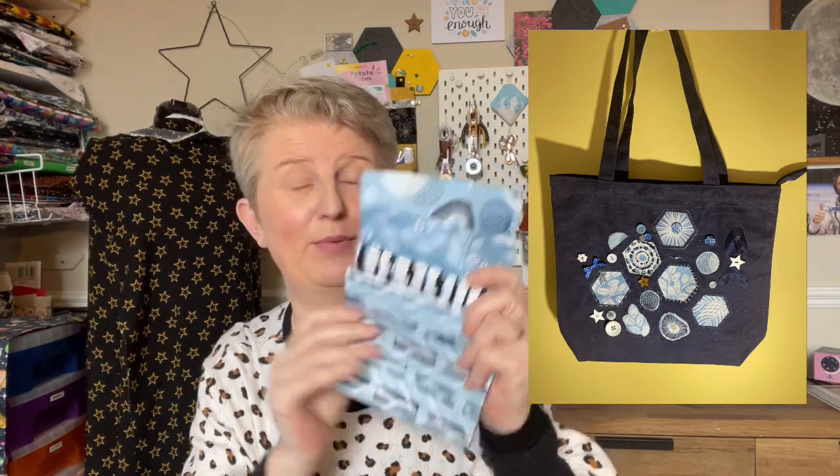First things first — the fat quarters. I've had these before; I'm pretty sure these are Stuart Hillard fat quarters and I love them. I've made some lovely things with them — a little wash bag using a piece of clear vinyl for the window and these for the main body, and I also decorated a tote bag with some appliqué using these exact fabrics. I'll pop a picture in so you can see some inspiration.